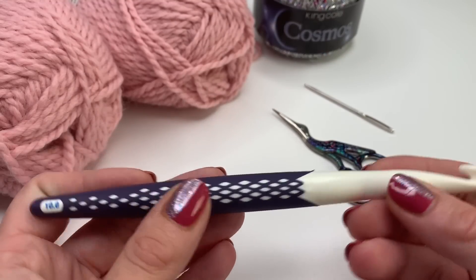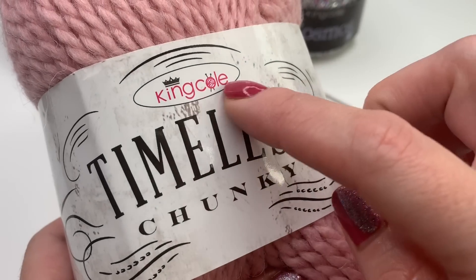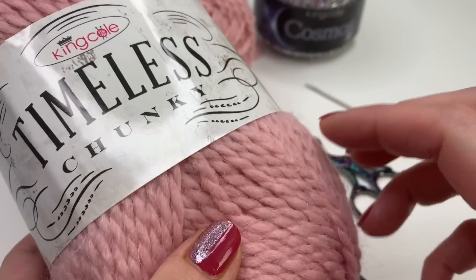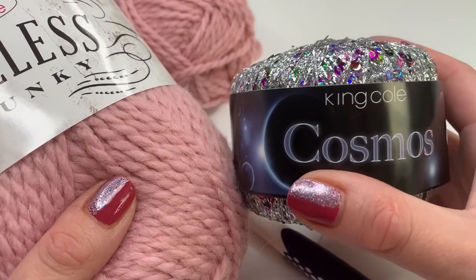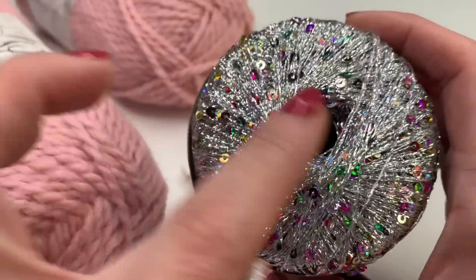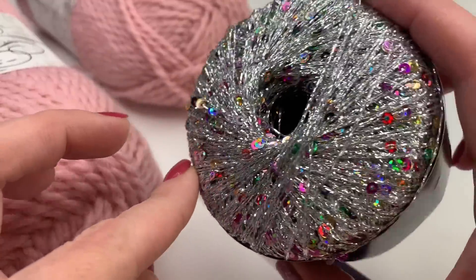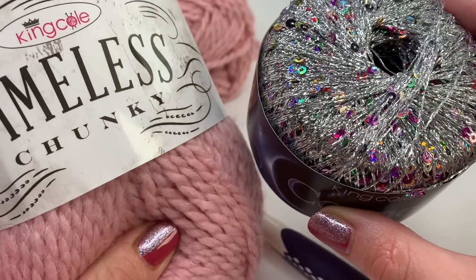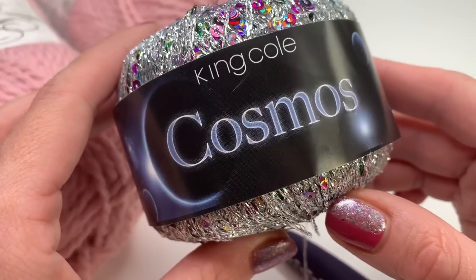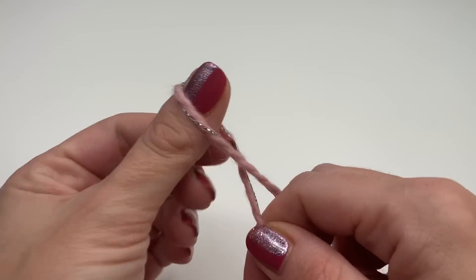You will need a 10mm crochet hook, a pair of scissors, and a yarn needle. I'm using the King Cole Timeless Chunky yarn — a beautiful yarn to work with. I'll also use the King Cole Cosmos, which has a beautiful glitter effect. You can see how glittery it is, but of course you can use any yarn you want. Now let's get started — we'll begin with a slip knot.